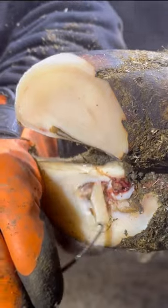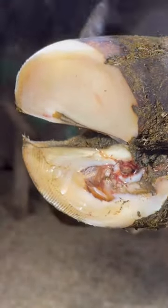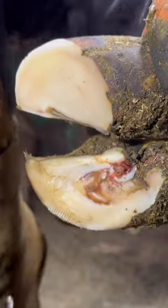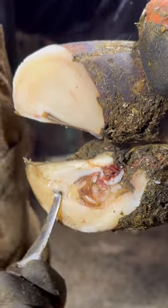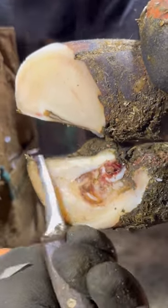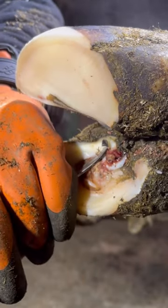When any ulcer or any lesion protrudes through the corium, it will always bleed. The corium is alive and therefore contains blood. So we do our best not to bump the corium, but it is a fact that when live tissue is disturbed, it will bleed.